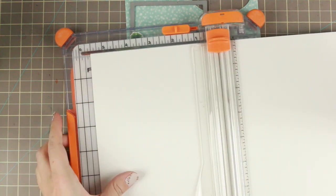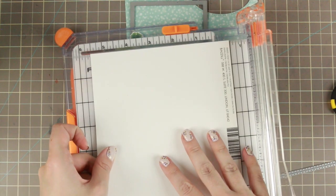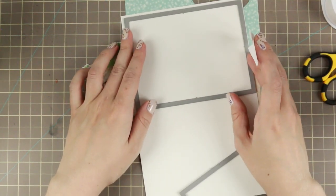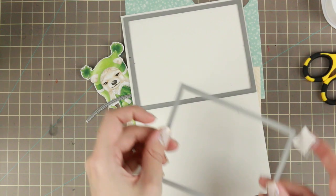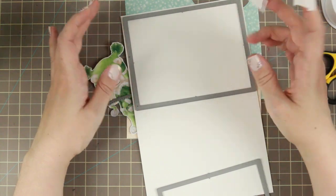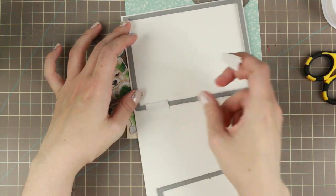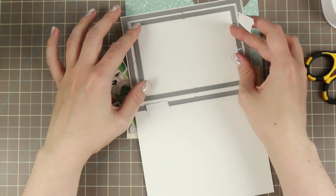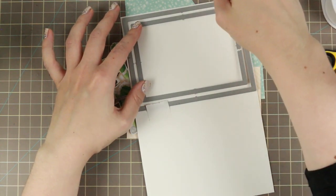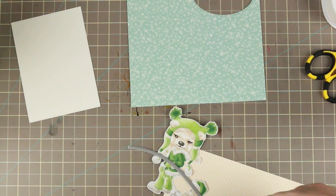Now for the card. For the card base I'm going with my standard A2 card size, using some basil and marshmallow cardstock, and cutting both of them down because I'm doing a little frame. These are the Stamps by the Same double-stitched rectangular frame dies. I'm creating a frame with them, taking the biggest and the next two biggest, taping them up, and running them through my Big Shot, which I have on the side on one of those RÅSKOG wagons.